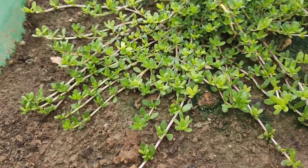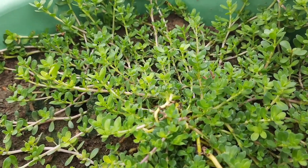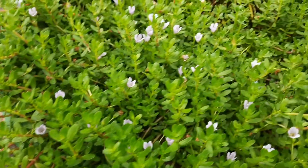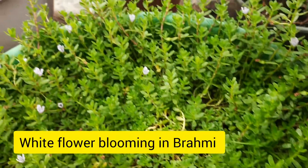It requires moisture all the time. In the absence of moisture the leaves may dry and become yellow and the plant may also die. White flowers are blooming on it and it also produces seeds.